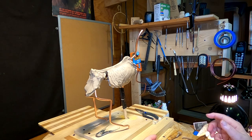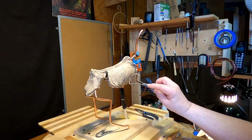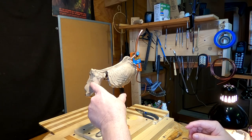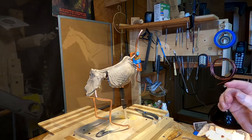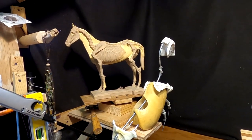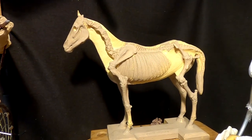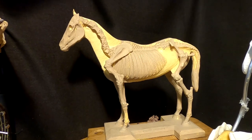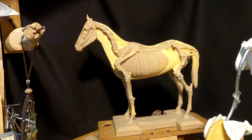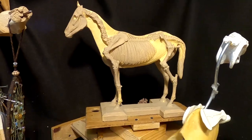I'm just going to continue putting clay on. I'm not going to show everything today, but I just want to give you an update as to what I'm doing right now. I'm just blocking in the hips on the horse. I'm also using two reference items — this maquette that I got from... I can't even remember where I got it from. It's the Western Art Rodeo or something like that.